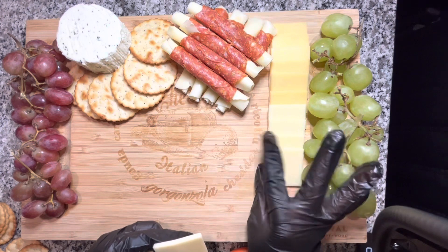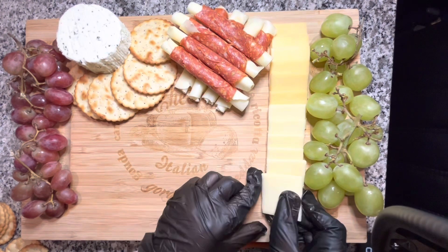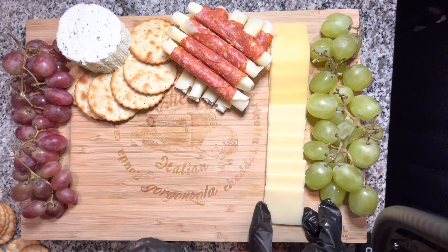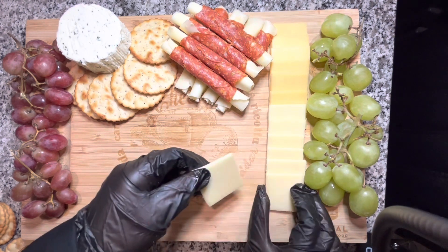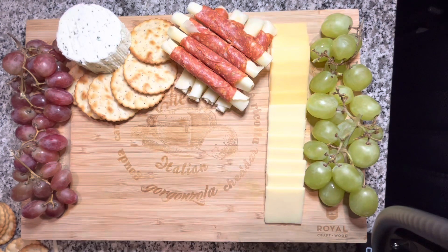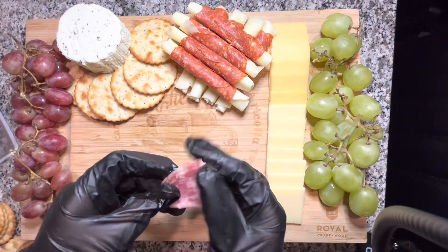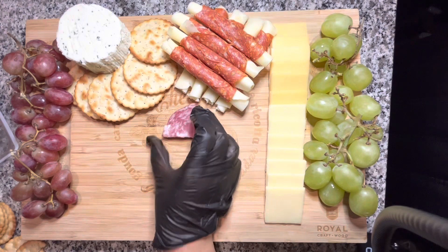Honestly, I encourage you to recreate this at home — it's not intimidating at all, and I actually find it therapeutic. When brainstorming this, I thought it would look cool to lay the cheeses flat in a straight line going down. These are good everyday cheeses like asiago and gouda — nothing too crazy, because I'm not a fan of blue cheeses and I don't think my friends and family are either. It makes sense to only put things on the board that your guests will actually eat.